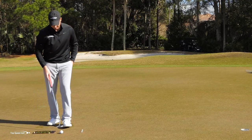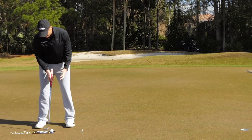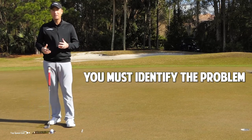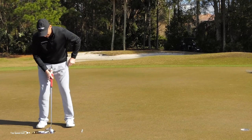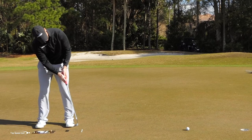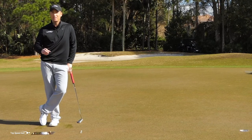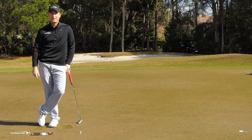If I just hit the same putt over and over again, and I miss one, how do I know what I did wrong? I have no feedback. But if I miss one on purpose, I can develop that feel so that I become almost automatic, really clutch, and can hit those straight putts very effortlessly. This is a great drill — I highly recommend it, and I know you're going to make a lot more putts when you get to the course if you practice this way.